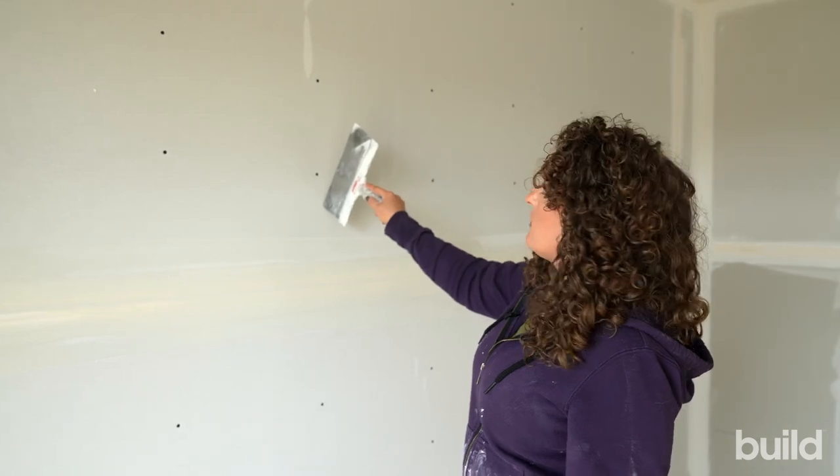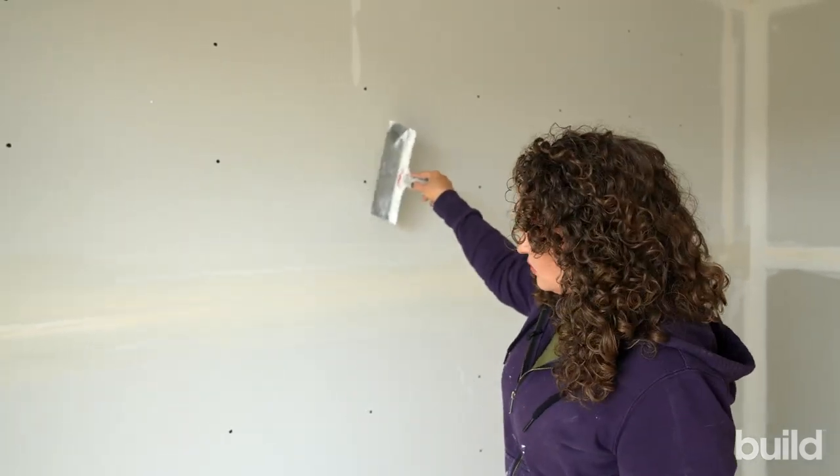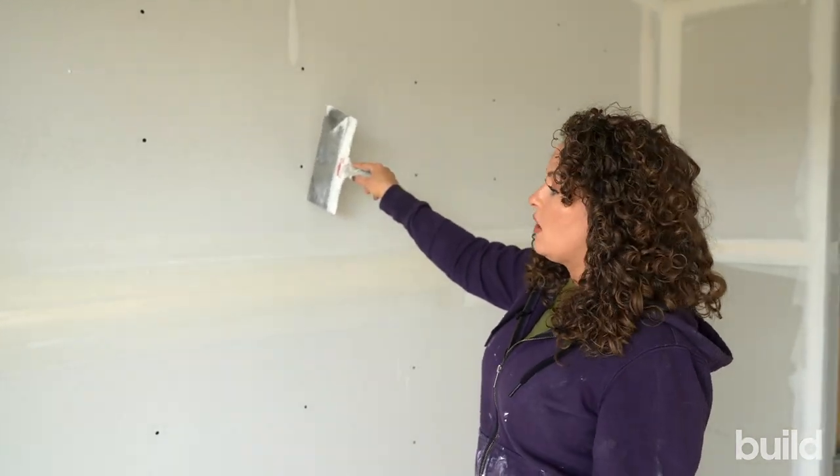This is also five-eighths board here — it's a party wall, a firewall next to another dwelling. Five-eighths typically will also have deeper recesses than half-inch. So we're going to go ahead and overfill a joint to show you what that looks like.